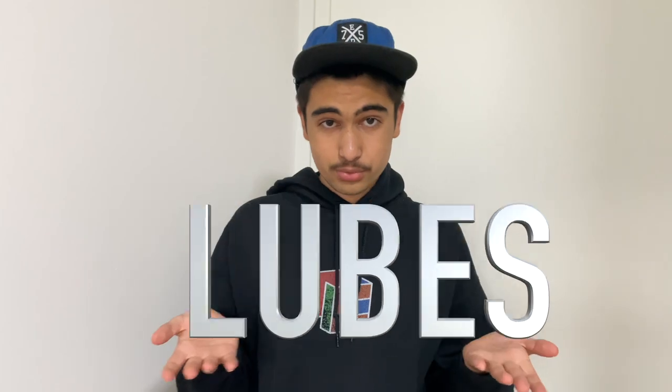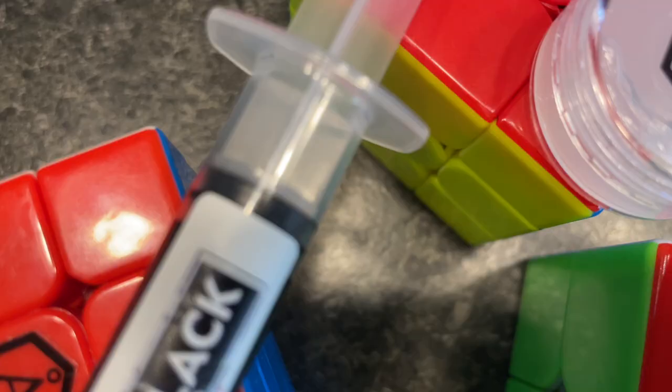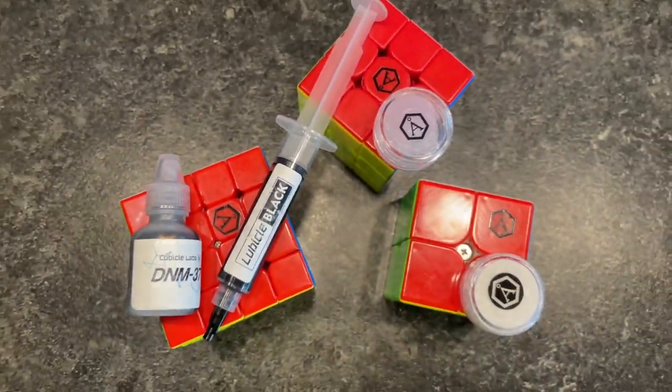For the sake of this video, I'll just simply call them lubes. Which lubricant is for you? Which lubricant suits which type of cube? How would professionals decide what lube to use in their cubes? How do you decide upon the combinations of lubes in your setup? There are so many questions, and we will answer all of them.